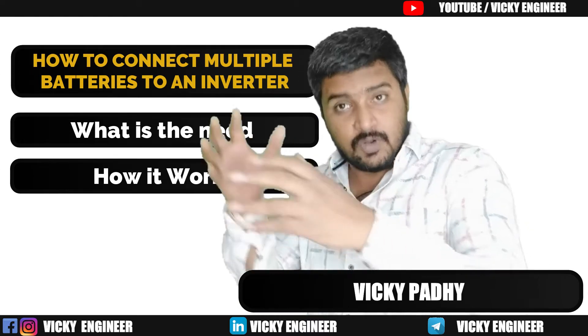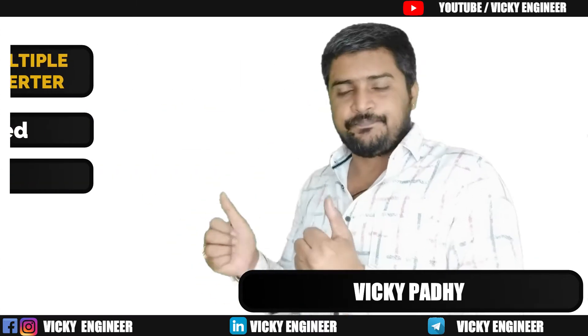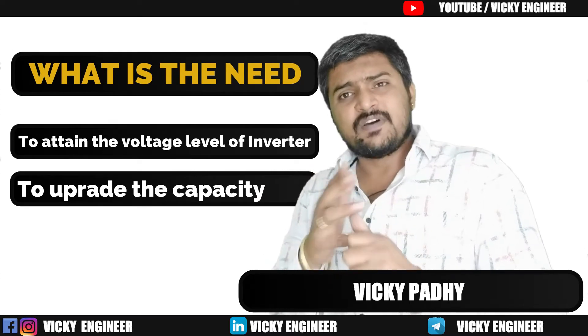What is the need to connect multiple batteries to a single inverter, and how it works? There are basically two cases.